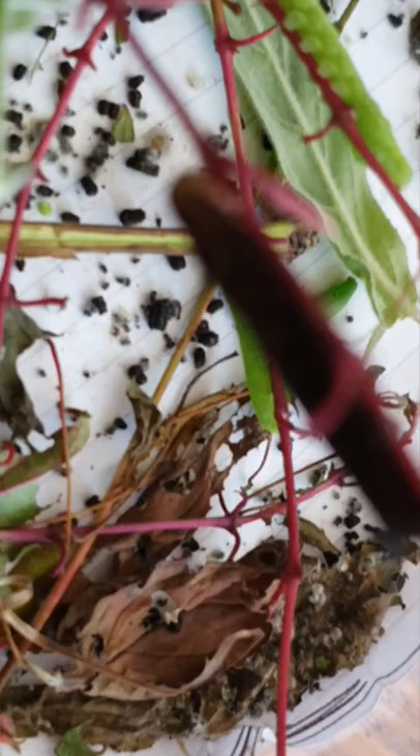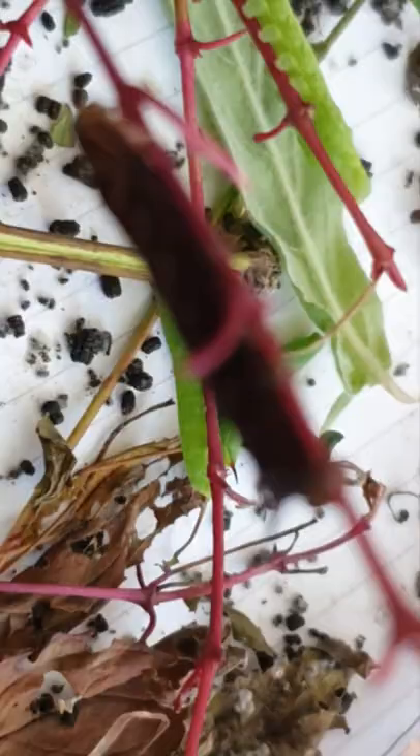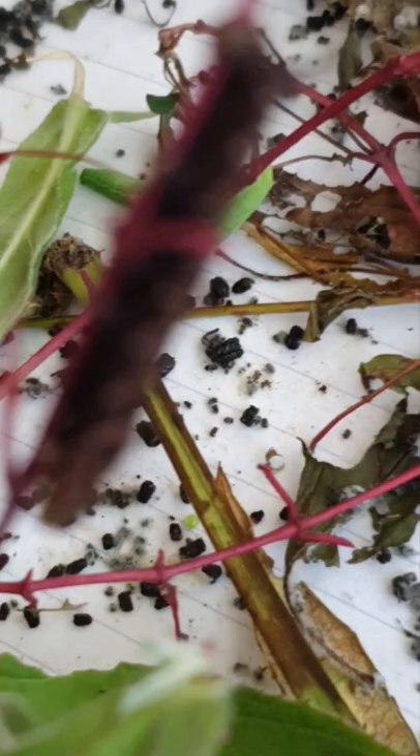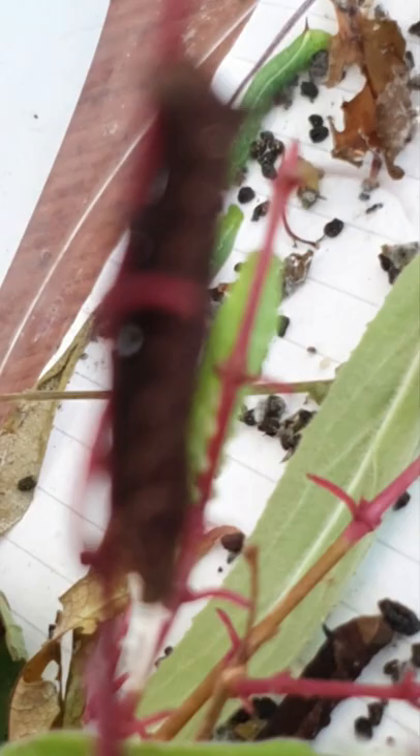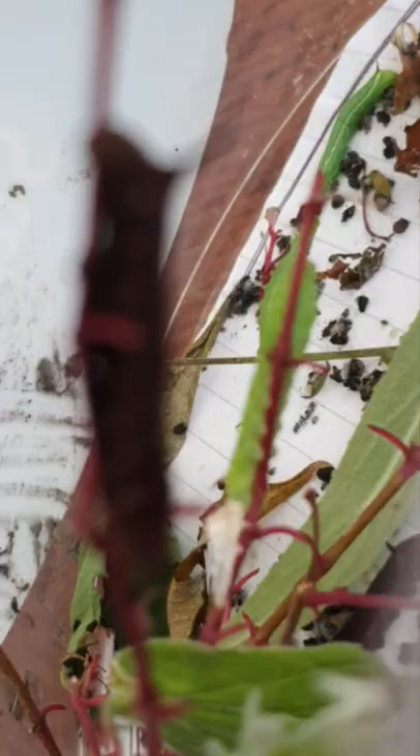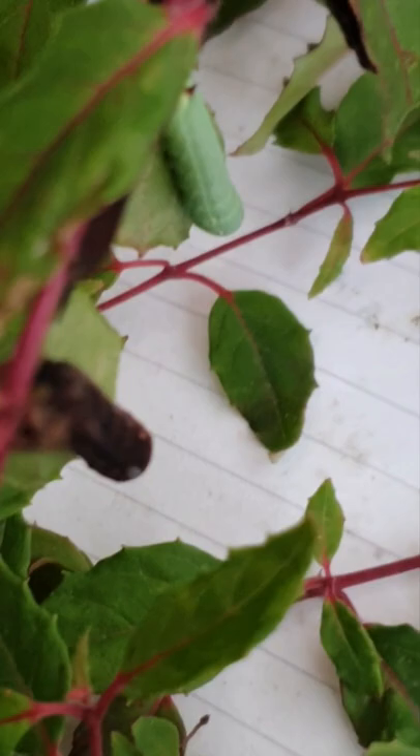I can actually show you if you can see that... oh no, it's not picking him up too good. Does not want to pick that caterpillar up, does it. Hold on, let me try this. Yeah, they're coming on really nice, these guys.